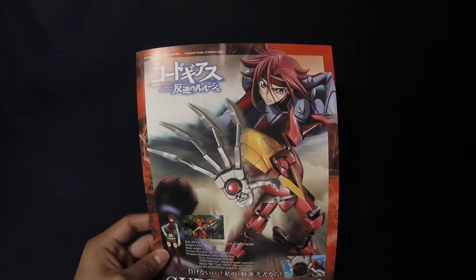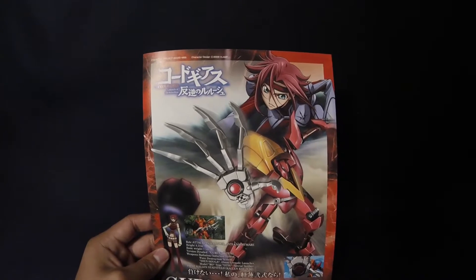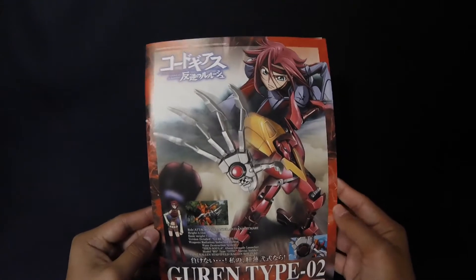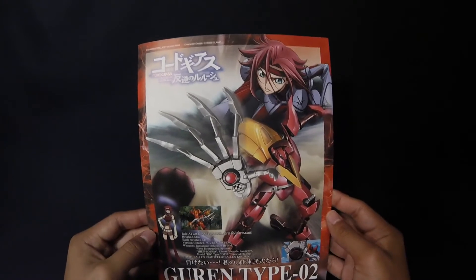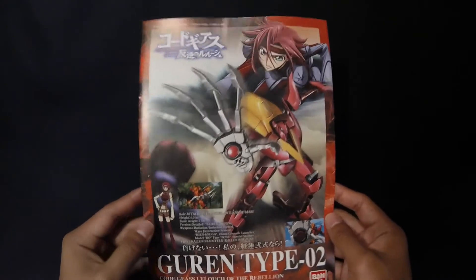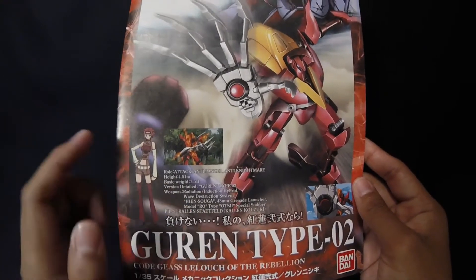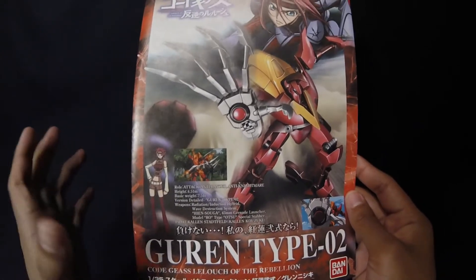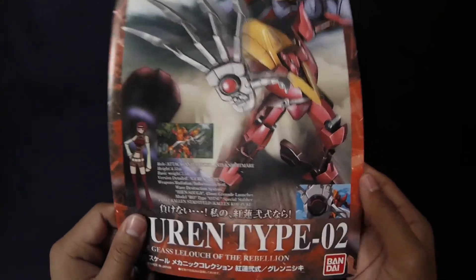I already took the parts out of the plastic bags so I don't waste your time. We're starting with the instructions — the front cover is a beautiful title page, very different from Gundam. I love this design. You get a nice picture of the Gurren Type 0-2 and some stats: role is attack, anti-panzer, anti-nightmare; height 4.51 meters — keep in mind these are smaller than mobile suits we're used to.